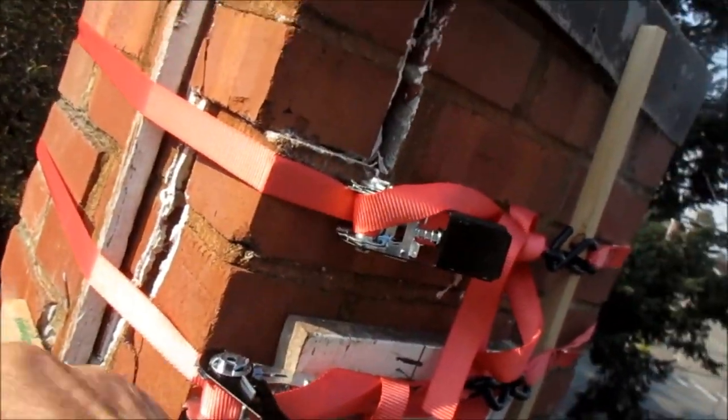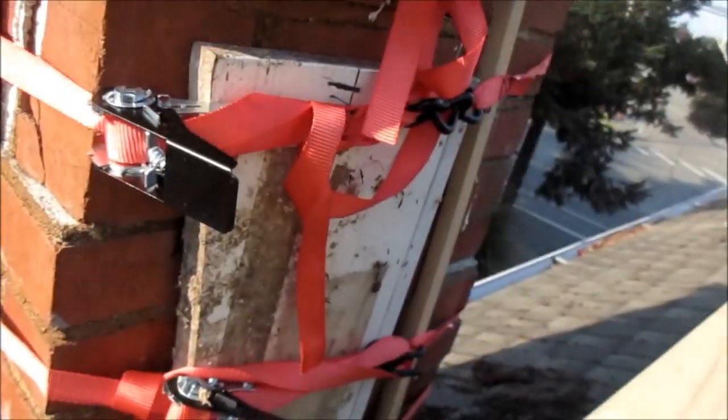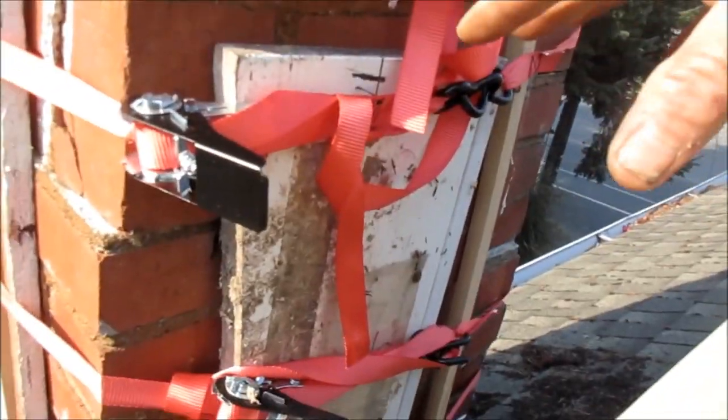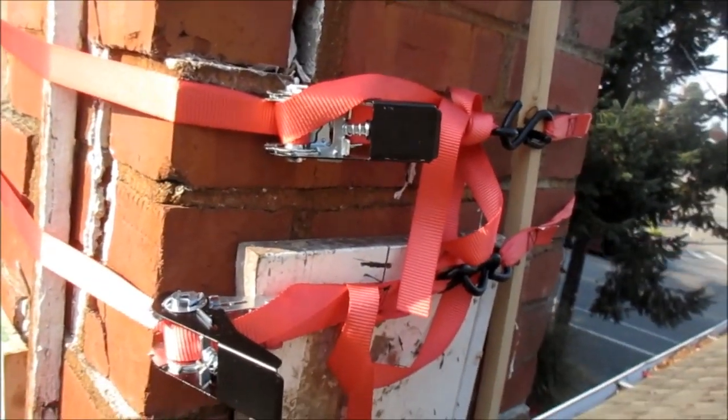These are really tight. I may come back and tighten them up and see if I can close this gap. But yeah, this is the temporary fix just to secure it so the bricks don't fall.